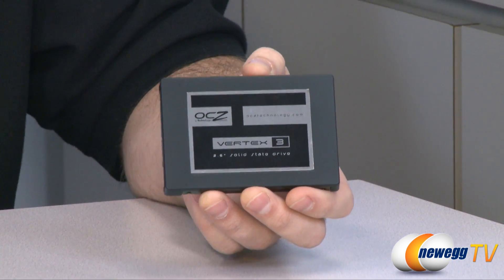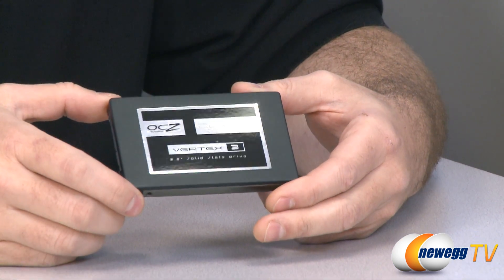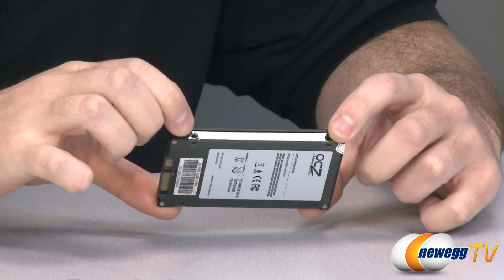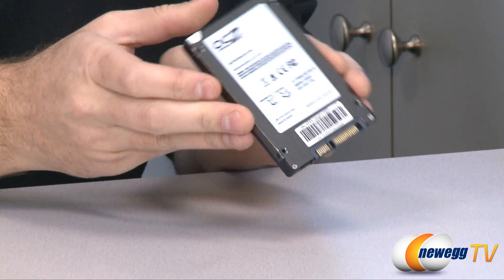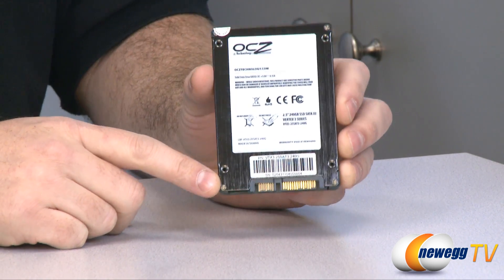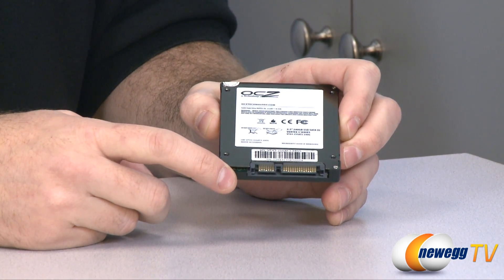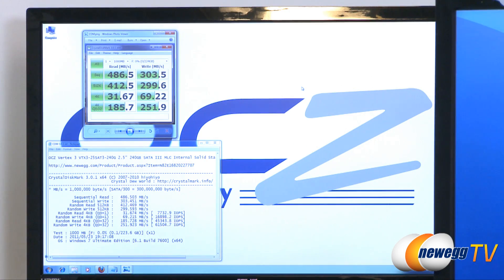Those speeds are measured using ATTO benchmarking software. The drive itself has a nice shiny OCZ label, and a matte black finish for the drive's casing. On either side you can see shiny brushed metal where the drive's mounting points are. On the back, more of that shiny brushed metal and the OCZ technology drive information. Here at the back we can see our Serial ATA data and power connectors, and this is compliant with Serial ATA revision 3, which is 6 gigabits per second maximum throughput.